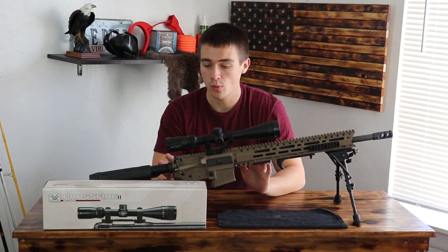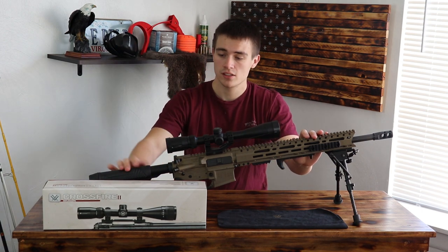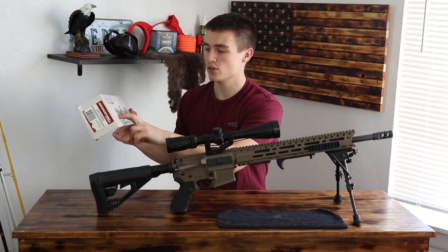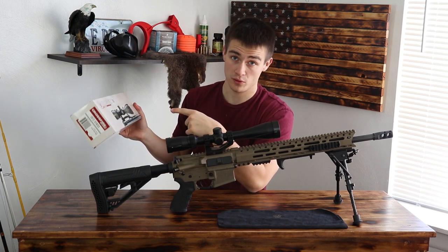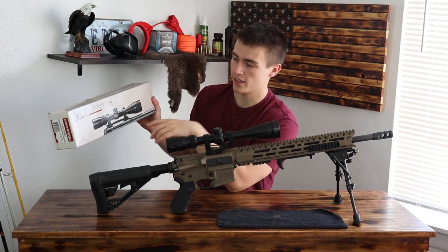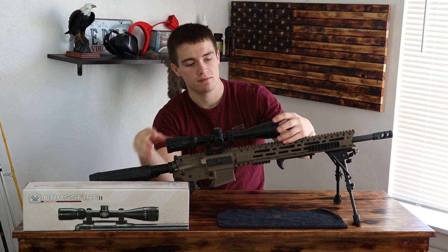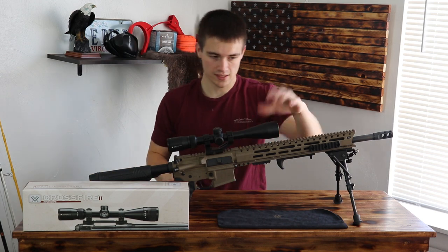I have had no problems with this scope whatsoever. I'm going to tell you a little bit about this scope and what it comes with. So here's the box. The box is a little misleading — these Vortex scopes, it says it's pictured the 4x12x40 but it came with the 4x12x44, and it shows a focusing ring at the end. Very misleading, but it's fine. This scope does not have a focusing ring at the front — it focuses in the back but not in the front.